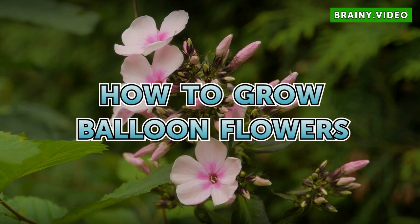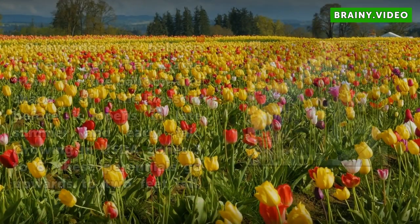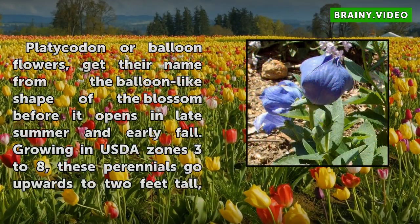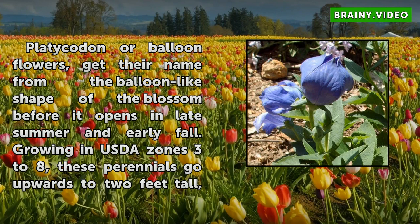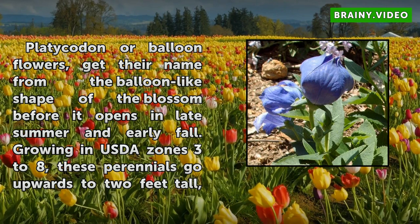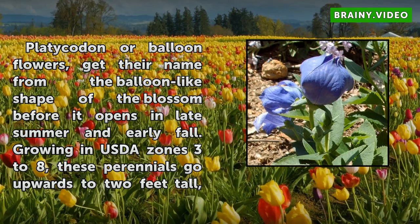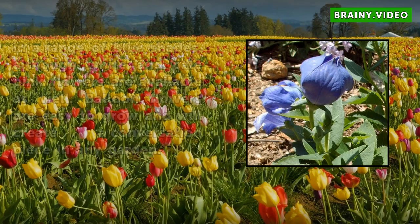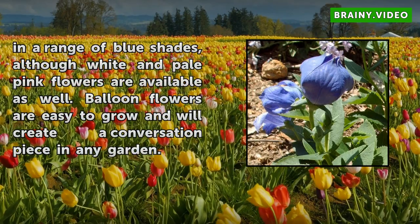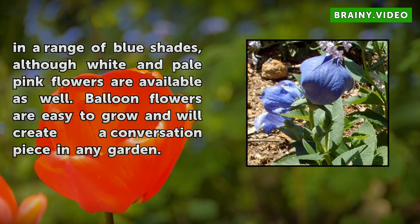How to Grow Balloon Flowers. Platycodon, or balloon flowers, get their name from the balloon-like shape of the blossom before it opens in late summer and early fall. Growing in USDA zones 3 to 8, these perennials grow upwards to 2 feet tall in a range of blue shades, although white and pale pink flowers are available as well. Balloon flowers are easy to grow and will create a conversation piece in any garden.